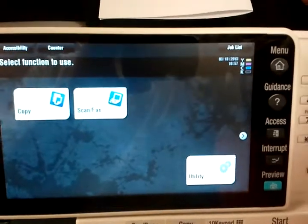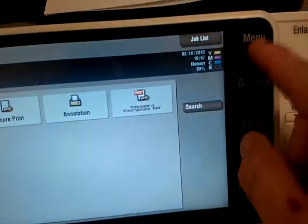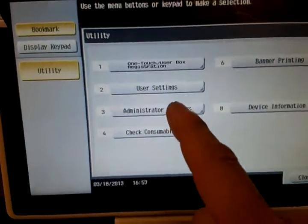This tutorial covers how to reset the screen so it goes back to your normal screen. First you have to turn the feature on. You need to be in your main menu — go to the main menu, make sure you're in your utility, then go into the admin mode.